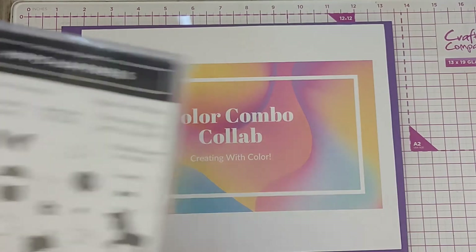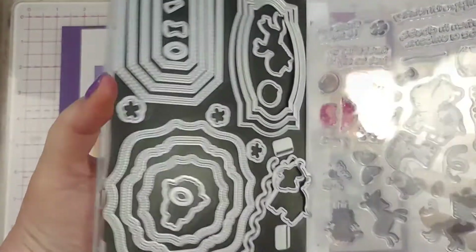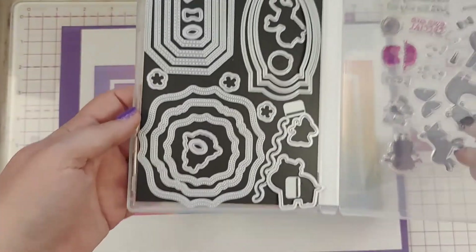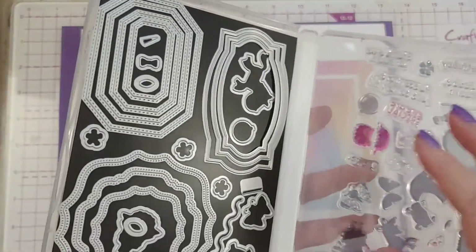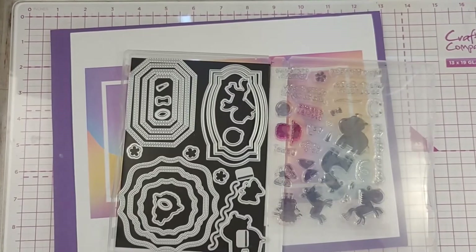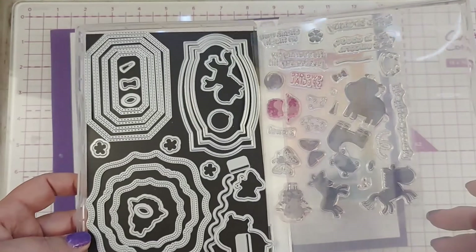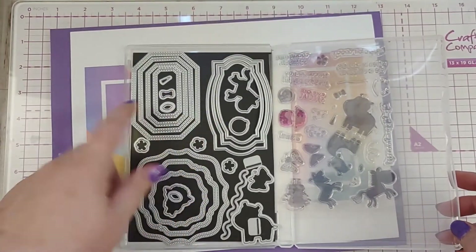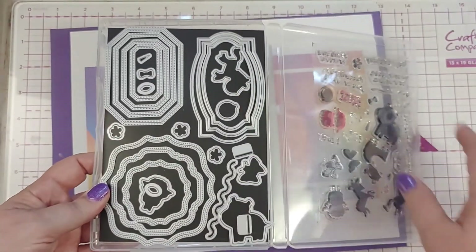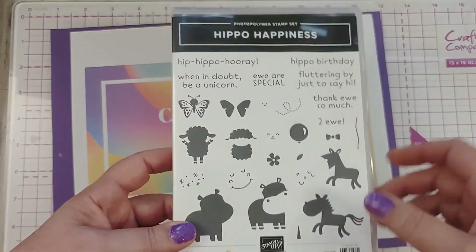For my projects this month, I used the Hippo Happiness Stampin' Die Set. My little hippo is loose — he's run amok! So there are the dies. I bought the bundle because of these cool frame dies. I didn't really intend to ever use the stamps, but I bought them just in case, because the dies cut out a little hippo, a little zebra, a little lamb, as well as a balloon and a butterfly.